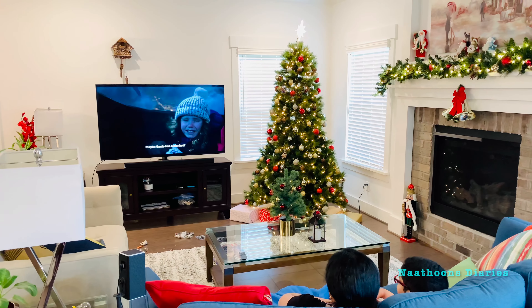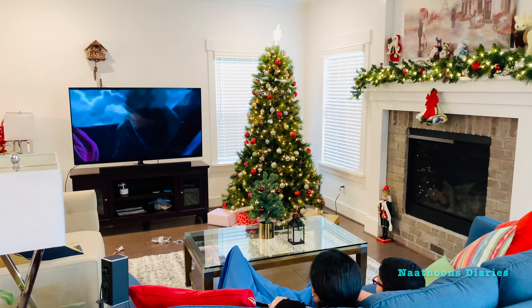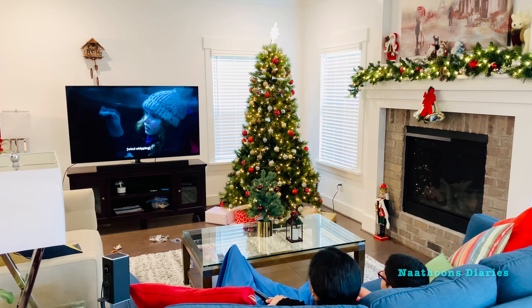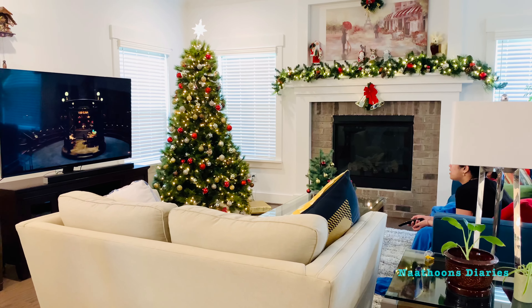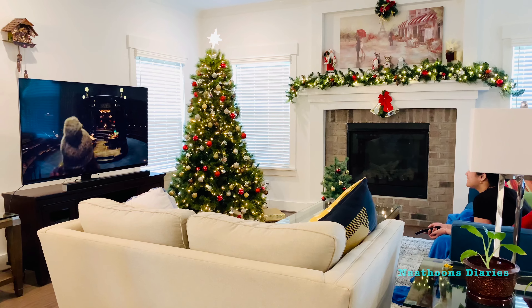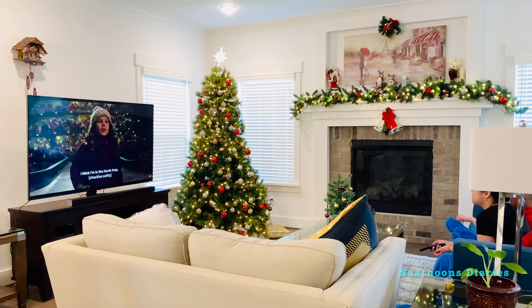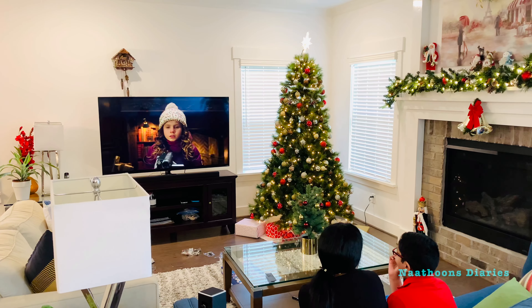After lunch we started watching a Christmas movie called Christmas Chronicles. I really love to watch Christmas movies. I really feel like the spirit of the season overtakes me when I'm watching one of these classic Christmas movies and I step into nostalgia.